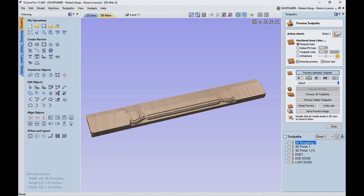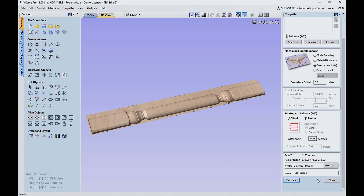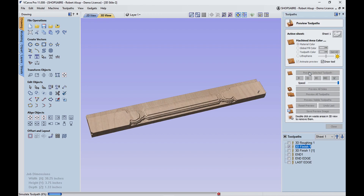Once we do the rough pass, then we do a finish toolpath. This time I'm using an eighth-inch tapered ball nose. Once again I'm selecting the vector to control it. Now typically if you run this in two directions you get a better result. So the first thing I did was have it come across this way — that does pretty well. But if you do another pass in a different direction it'll make it smoother, and so that's what I did for that second pass.